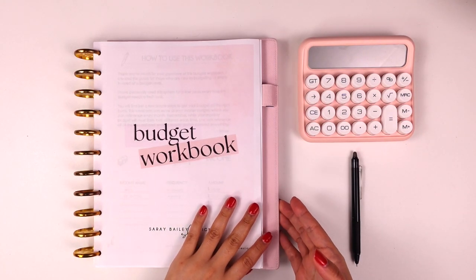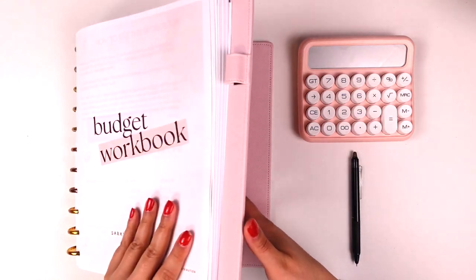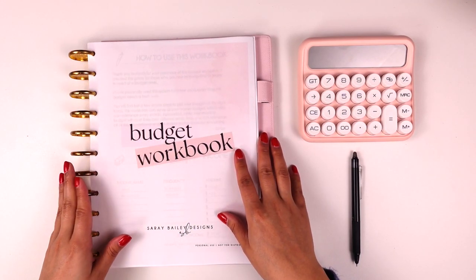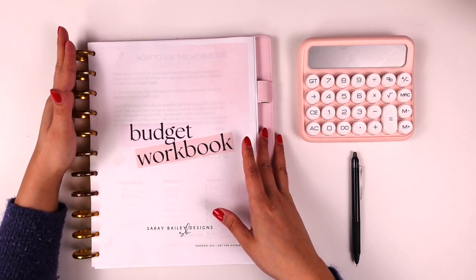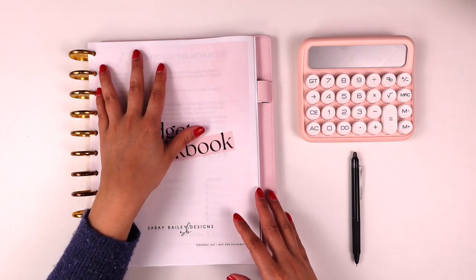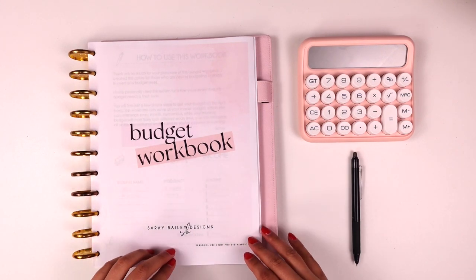Just in case there are questions about the system I'm using — this is a disc-bound notebook from the Martha Stewart collection, which I found at a store like Staples. I love the disc system for notebooks and loose pages. I have a puncher that punches for the disc size, which is from the Happy Planner. You can also get it printed out and put in a binder; it is letter size so it fits nicely in a binder as well.